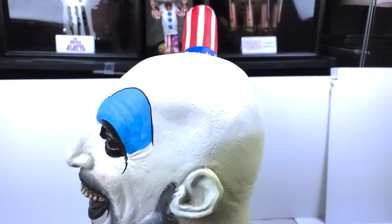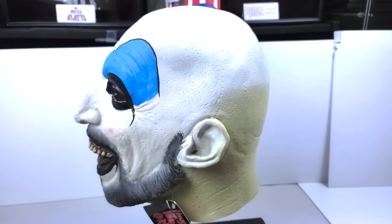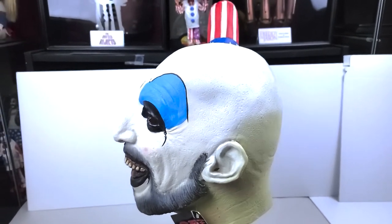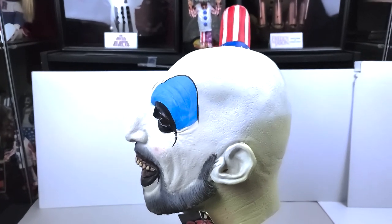The Dr. Satan mask, which I'll go over in another video, is not meant for people like me — it is a very small mask. My wife can fit in it, but I've never been able to try it on, which sucks because it's my favorite mask.